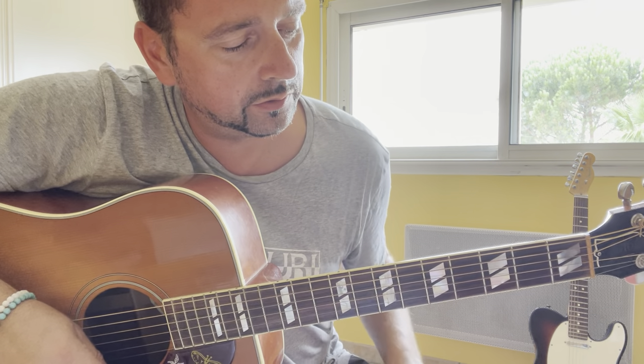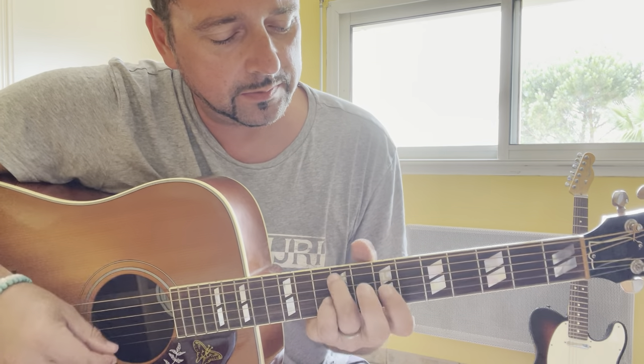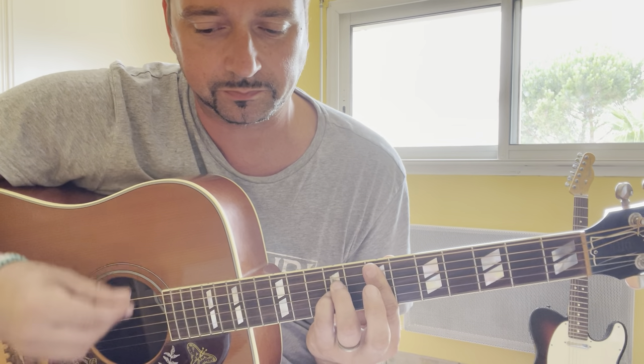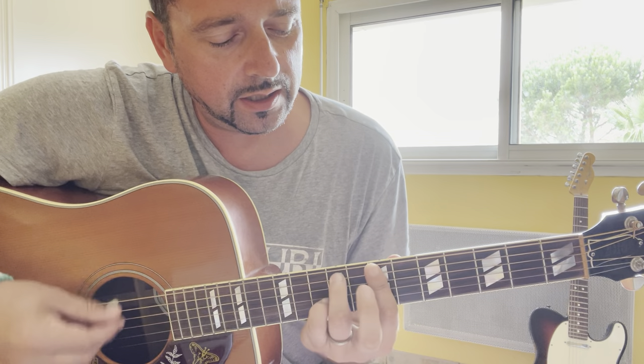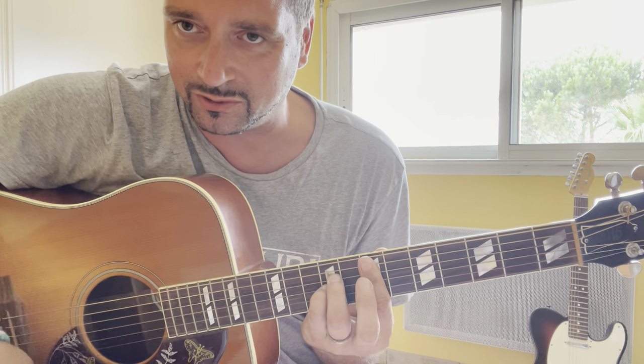Okay, then the verse — it is the same chords: B minor, B minor over E, G major 9, B minor 7 over F sharp, Esus2, B minor, B minor over E, G major 9, B minor 7 over F sharp, B minor 7 over F sharp, B minor.